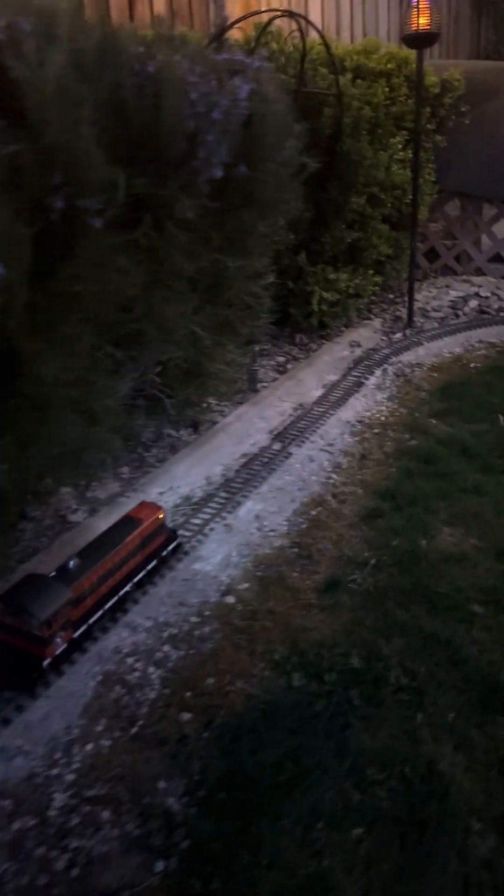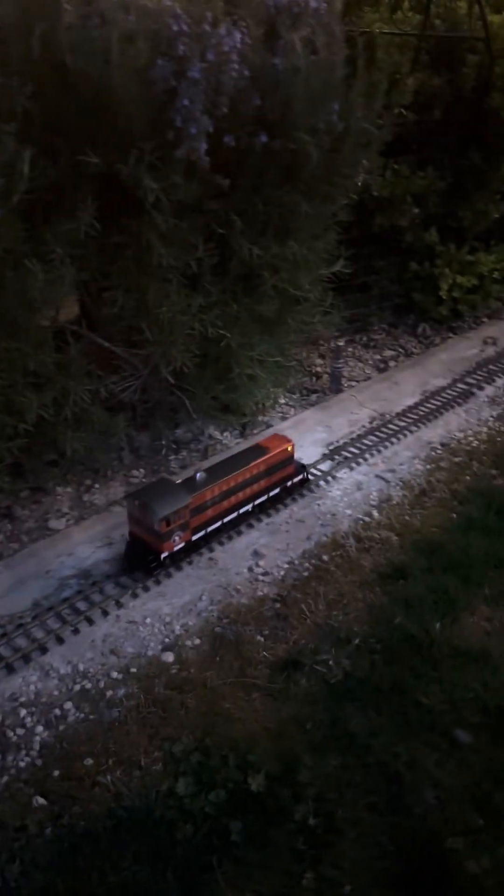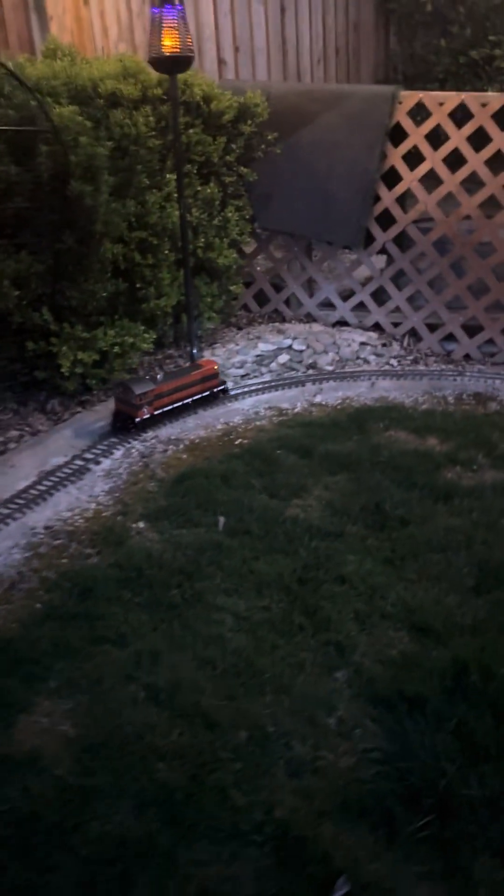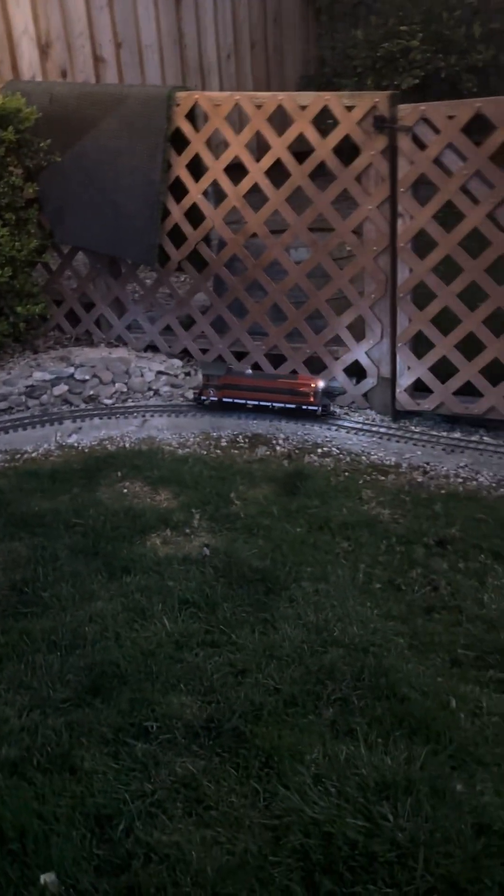It's a quarter to eight right now. Got that light. Okay, come up to the grade.